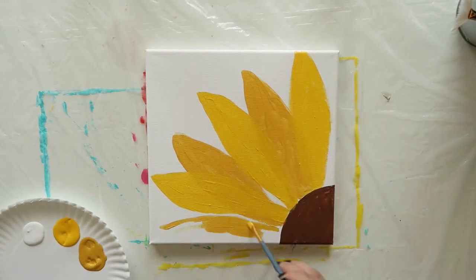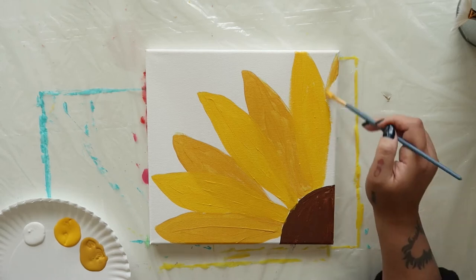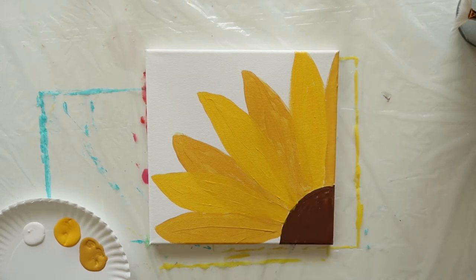Switch back to the king's gold and draw two more petals on each end. As you can see, no two petals are exactly alike.